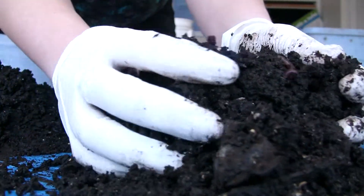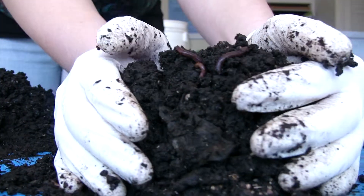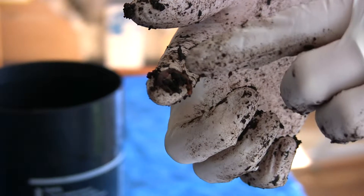Okay, let's show you some worms — here they are. This is an adult worm because it has a band, or clitellum.